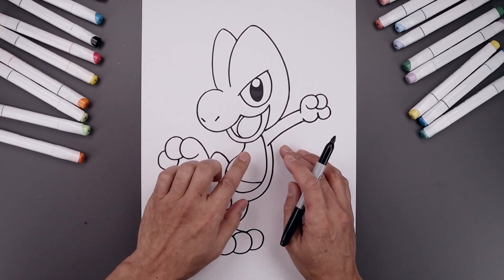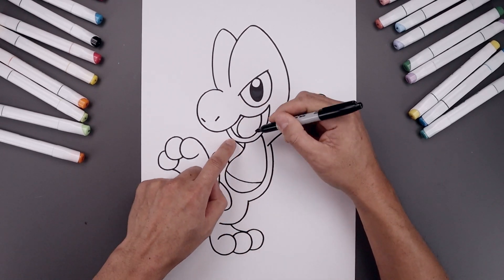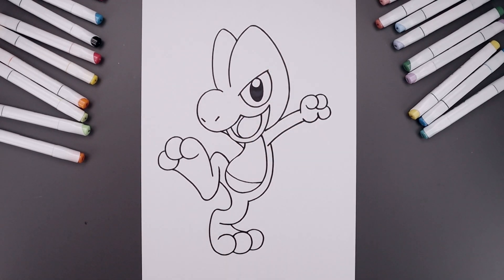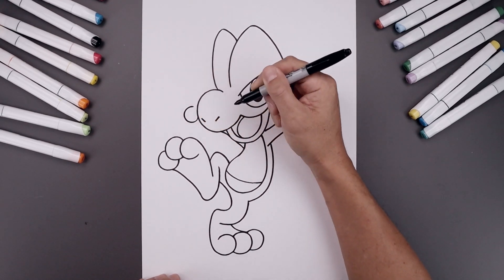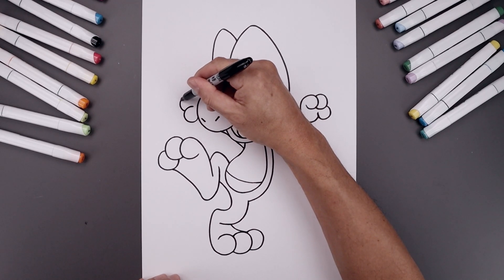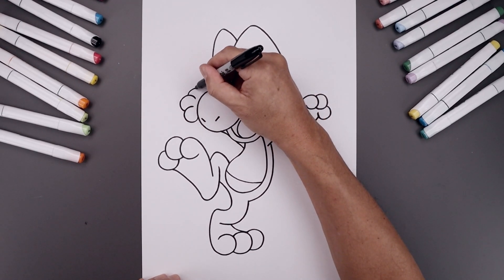Now we're gonna draw the left arm in behind. We're gonna start by lining up the bottom of the arm, go up and out underneath the head, and continue out underneath the muzzle. Let's go to the outside of the muzzle and draw the first finger with a circle, going all the way around and leaving a gap on the inside. Then we'll layer two more fingers in behind — go all the way around and down. Add one more along the top.